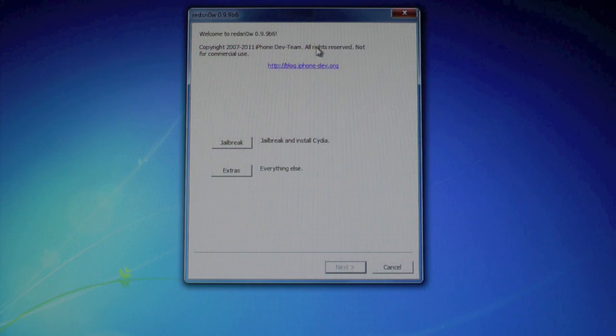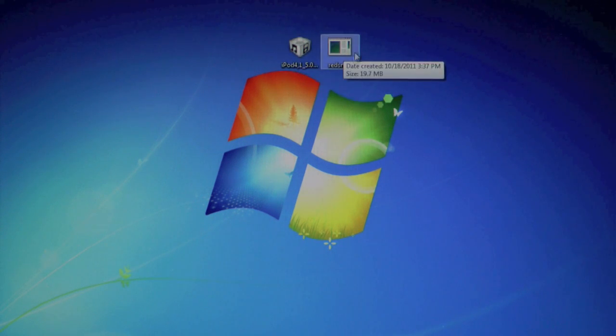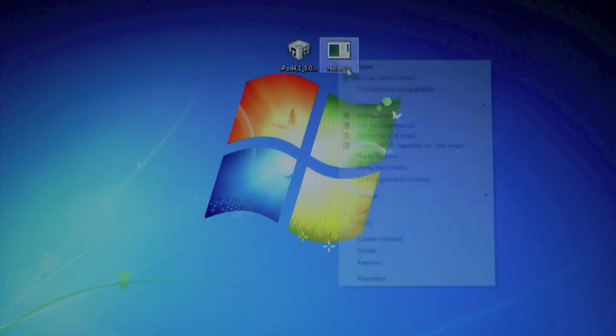Those two things are RedSn0w 0.9.9 beta 6, as well as your iOS 5 firmware. RedSn0w has been updated for the 3GS, so a lot of bugs have been fixed. Links are provided down below — you'll see a link to my site which will take you to an in-depth guide, and of course a link to RedSn0w and iOS 5.